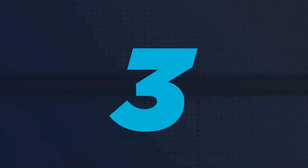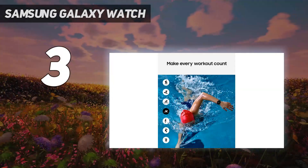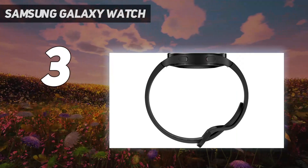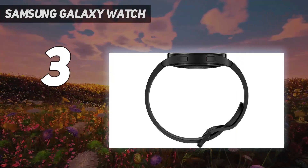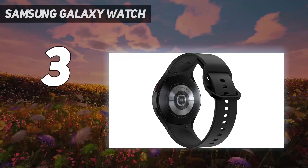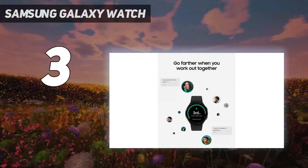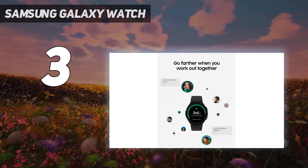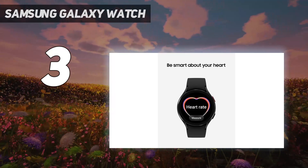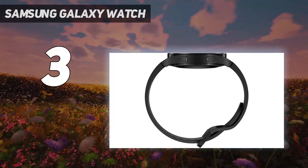At number 3: the Samsung Galaxy Watch. Samsung's 4th-gen Galaxy Watch is the best cheap smartwatch for Android users or people with Samsung phones. Not only does it look similar to the new Galaxy Watch 5, but it's now available at steep discounts. The Galaxy Watch 4 was the first smartwatch to run the latest Wear OS platform and offers a full suite of health tracking features. It even has a body composition analysis feature.